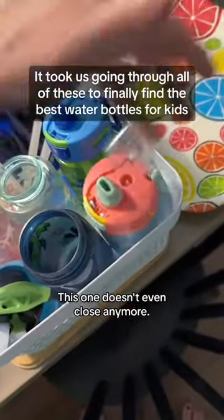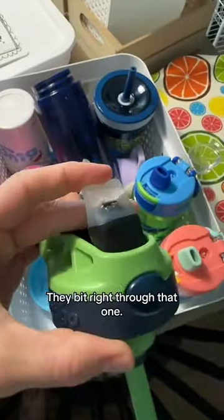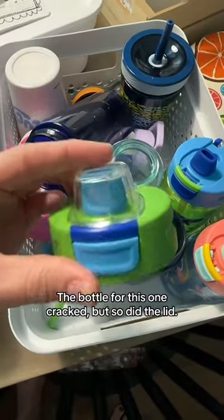This one doesn't even close anymore. This one leaks. They bit right through that one. The bottle for this one cracked, but so did the lid.